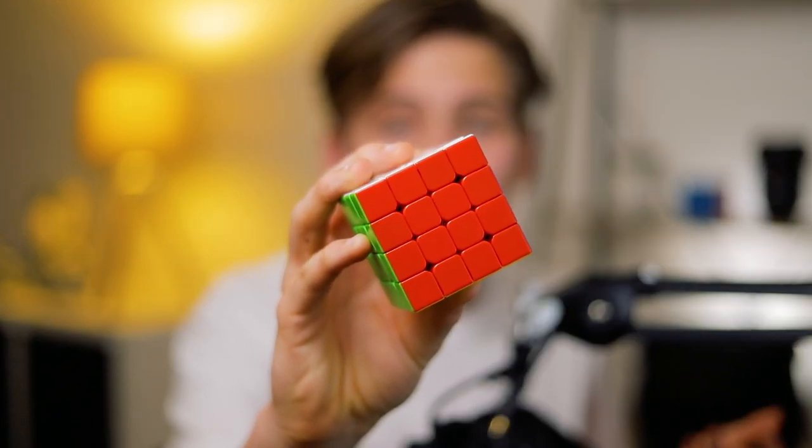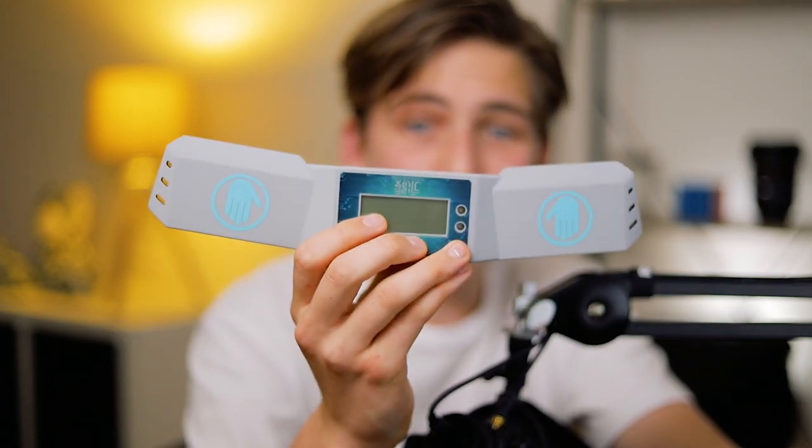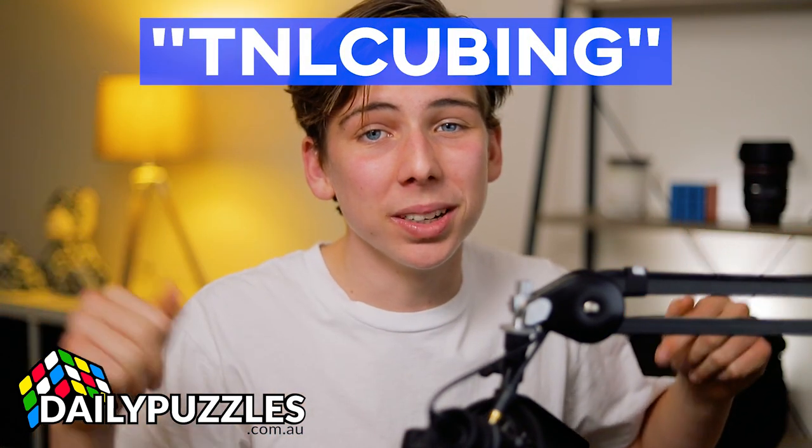Which brings me to today's video where I want to take a look at one of their most recent releases, the MGC 4x4, as well as their pocket timer and speedcubing timer. As always, these cubes and timers are available at Daily Puzzles where you can buy pretty much any cube you can think of, and save 10% off with my code TNLCubing.